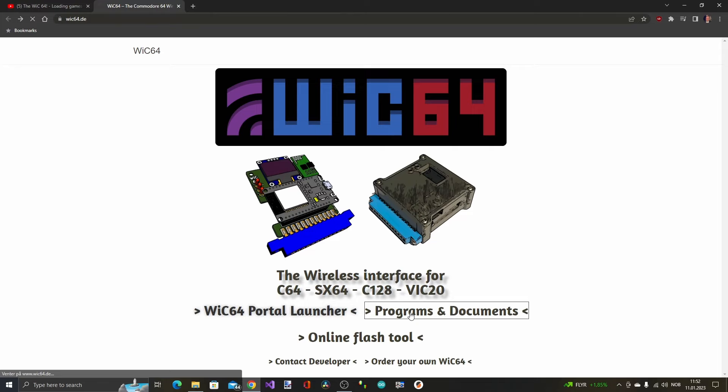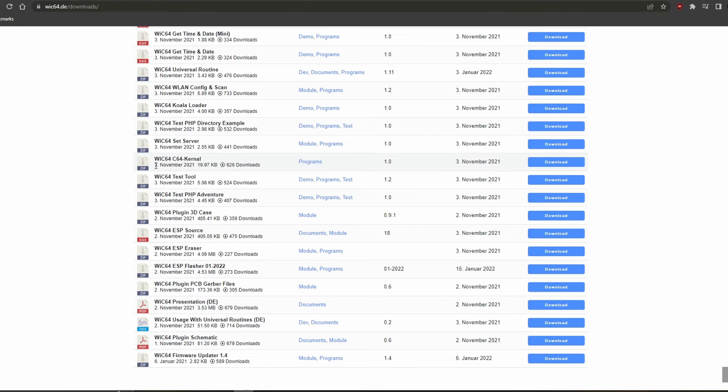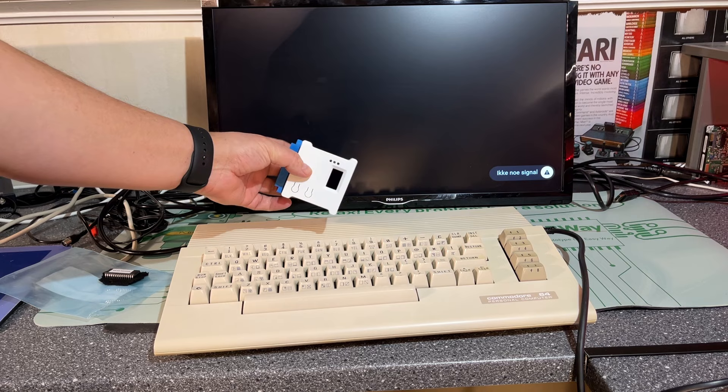I'll just visit WIC64.de and go to Programs and Documents. Here's all the necessary software and documentation. The WIC64 kernel — the last version seems to be from November 2021. So that is the current version I already have and there's no need for updating that kernel ROM. However, if you wanted to create a kernel ROM yourself, you just download the WIC64 C64 kernel — the WIC64 kernel binary, 8KB — and then you burn that onto an EEPROM.